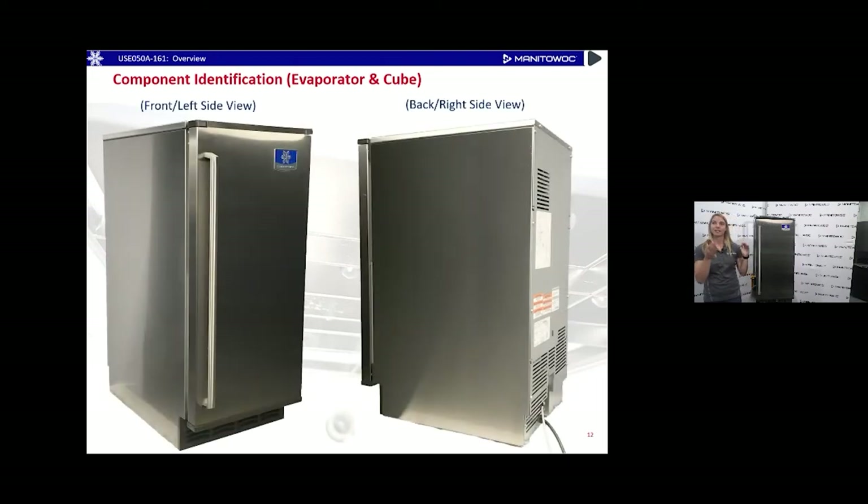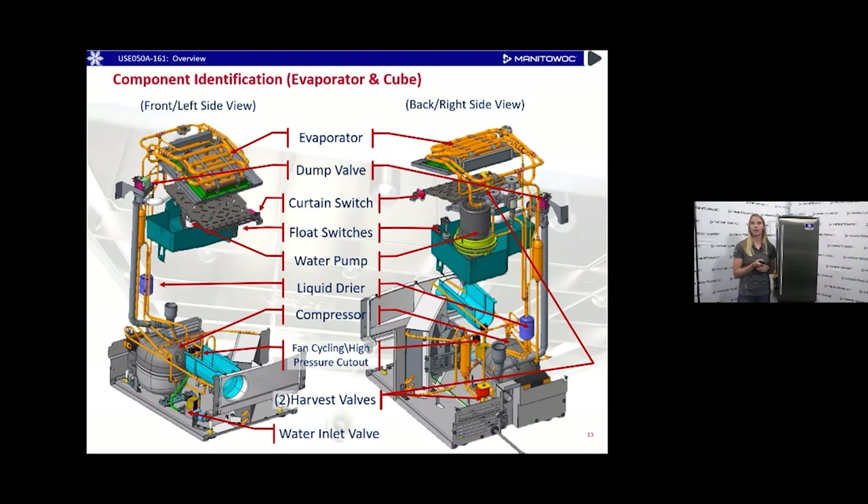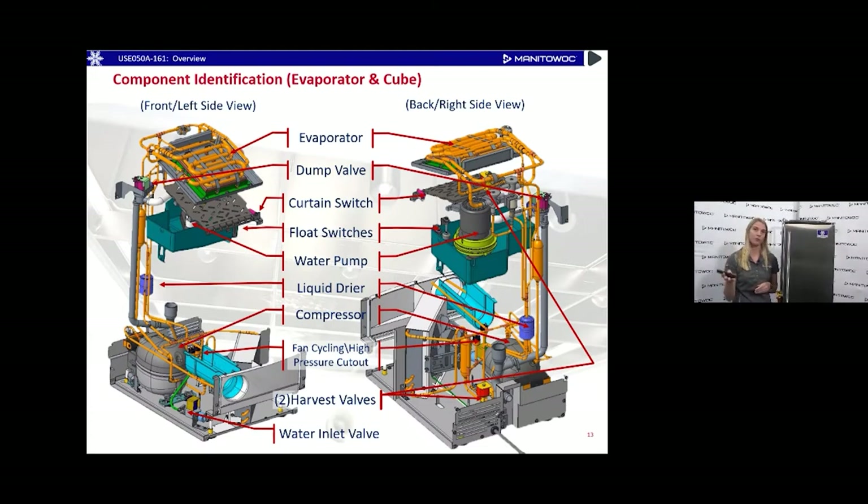Component identification continues — you can see the front and side view of the machine. Then this is what it looks like if you have X-ray vision: you can see through the machine to the inside, with the evaporator on the top, the refrigeration system down below, and the bin area in the middle for the ice. A quick overview shows all the components: evaporator, dump belt, curtain switch, float switches, water pump, compressor, water filter, harvest valve, and water inlet valve.